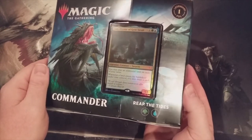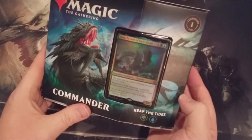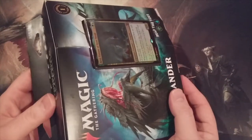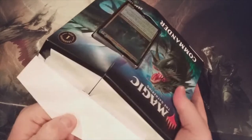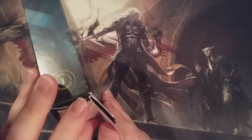Today we are going to crack open this pre-constructed Commander Legends commander deck. It's a Simic deck called Reap the Tides. For anyone who may be unfamiliar with these commander decks, they started releasing set-specific Commander decks back with the release of Ikoria. Since then, skipping over Core 2021, we saw them in Zendikar Rising, Commander Legends, and of course we're going to see them in Kaldheim.